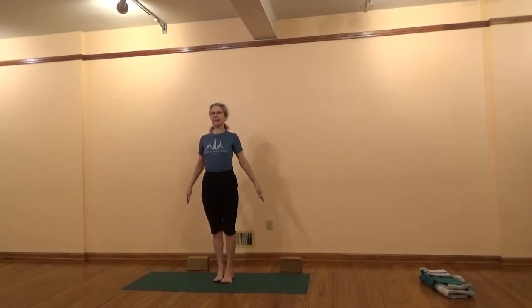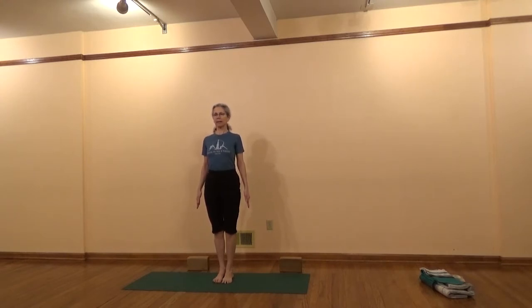If you don't have some of those items I will be letting you know how you can do the practice without them. To begin, join your feet and stand in Tadasana. Be on your heels and press your thighs back. As you press your thighs back, make the legs firm and lift up through the sides of the trunk. Lift the waist, lift the side chest, and broaden the top of the chest. Fully stretch the arms. Now take a quiet breath. Let the breath spread into the side body. Let the mind become quiet and composed as you begin your practice of yoga.